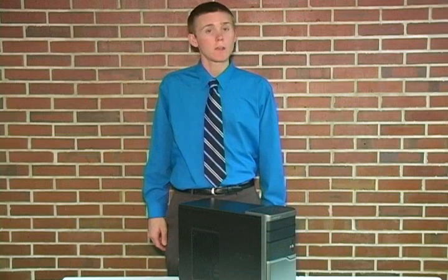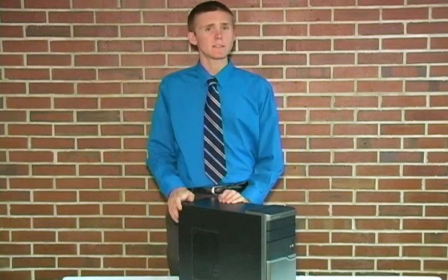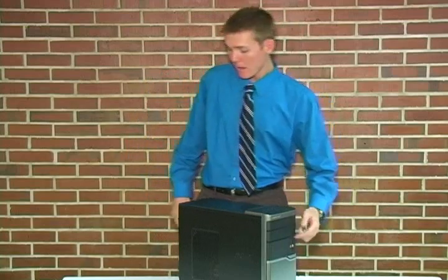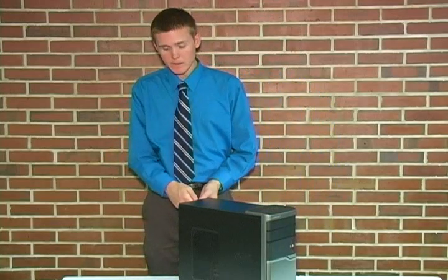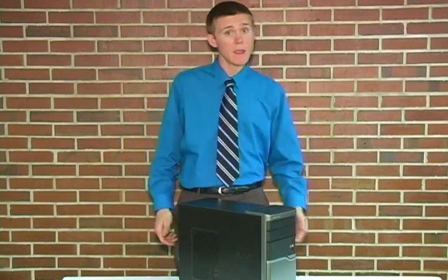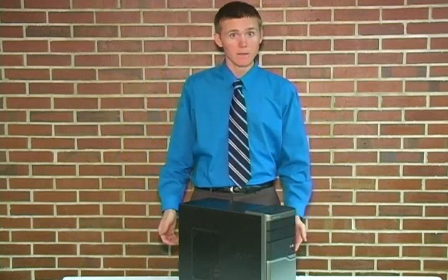First things first, we must work in a safe and static free environment. Power down the computer and then remove the power cord from the back of the machine. Next, ensure there are no plastic bags or paper in your work area. And finally, ground yourself by touching any of the unpainted metal surfaces on the computer's frame.